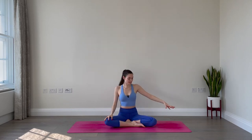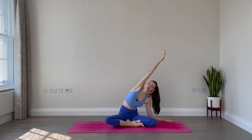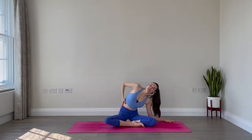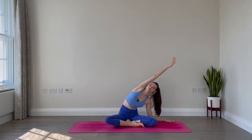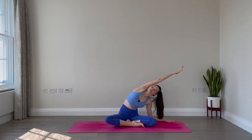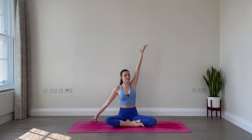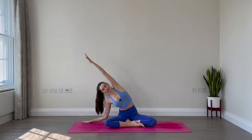Side body stretch here. Extend the left hand out to the side. Reach the right arm up and over and lean to the left. Find a nice side body stretch, really extending through the top arm. Two breaths: inhale and exhale, one more breath, inhale and exhale. Inhale back up, lower the right hand down. Inhale, left arm reaches up. Exhale, lean over to the right.